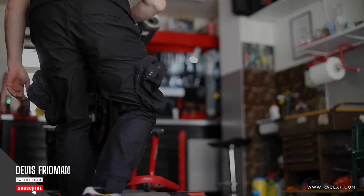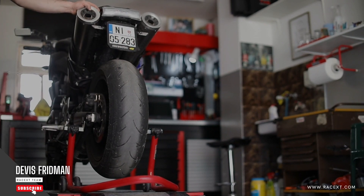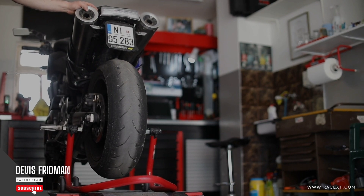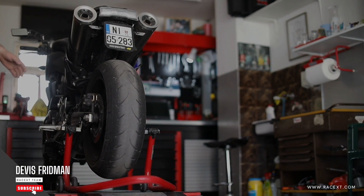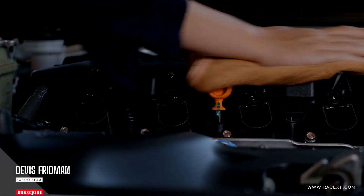They will charge you for labor and materials, but they will also guarantee that your brakes are working properly and safely. So, there you have it — that's my answer to whether you have to bleed brakes after changing pads. I hope this video has helped you understand when and why bleeding your brakes is necessary or not after changing pads.